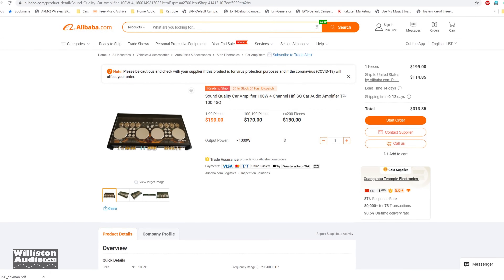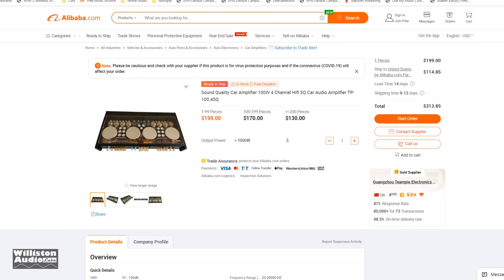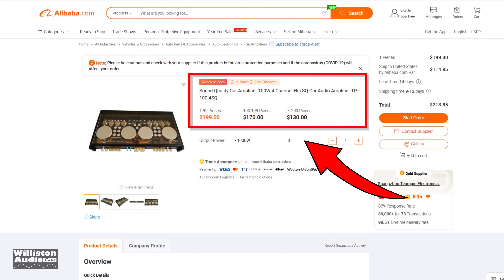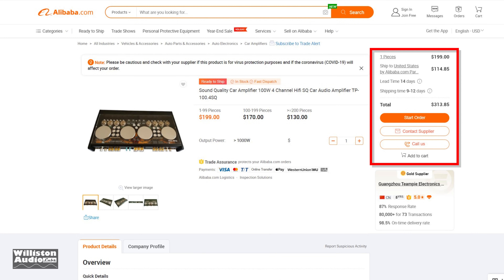These copies are being made readily available on places like Alibaba and Facebook, where people are just coming up asking if you want to buy these amps. You can see one piece is $199; if you buy more than 200 it's $130. However you will have to pay for shipping a container. If you just buy one, it's around $315 or so shipped to the U.S.